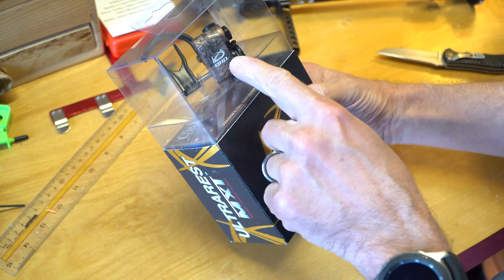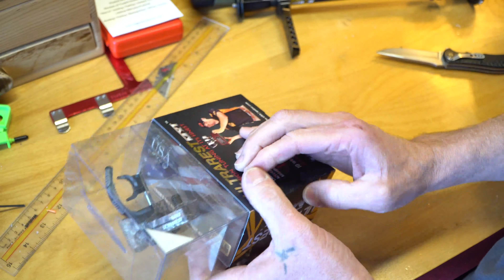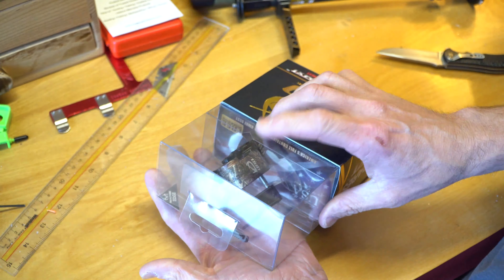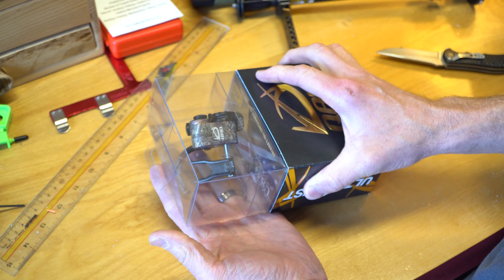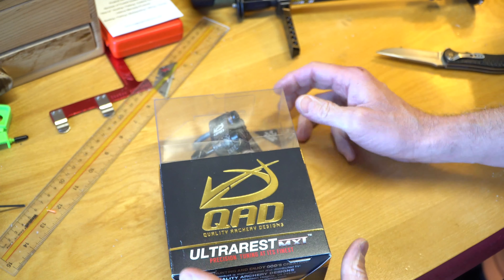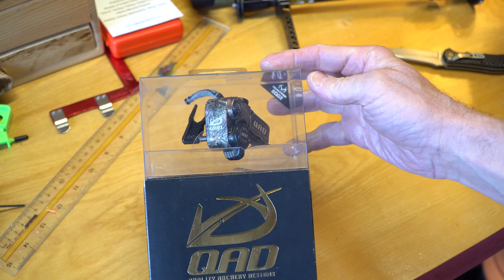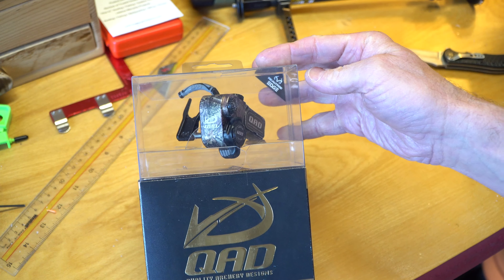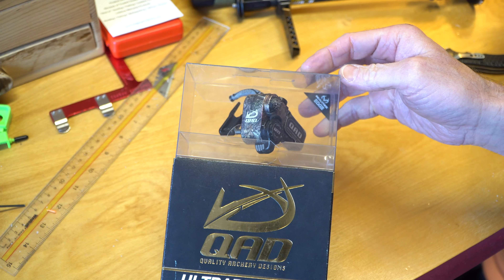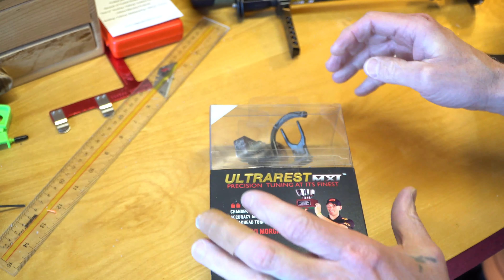So we're going to check it out. I ended up with a real tree camo pattern. I know there's some other camo patterns, but this is supposed to be one of the top-notch rests out there. So I'm going to install that and see if it improves my shooting — or so I don't lose arrows. Let's check it out.